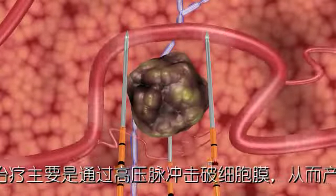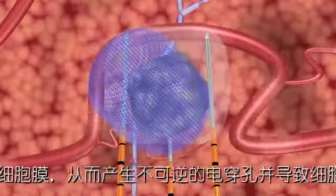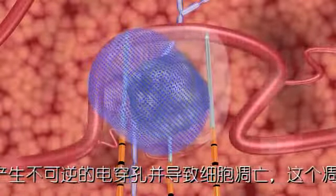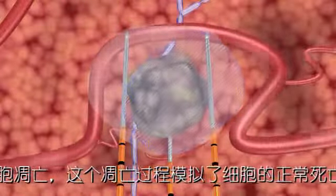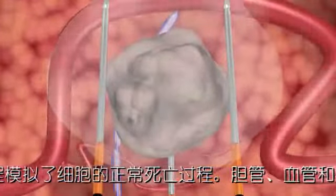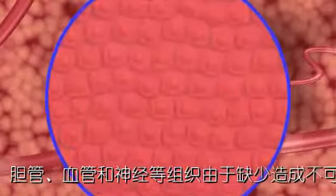The NanoKnife IRE system's unique action opens permanent nano-sized pores in the cell membrane, causing irreversible damage, which induces a cell death that mimics natural cell death. After treatment, the ducts, blood vessels, and other collagenous tissues in the treated area remain viable.